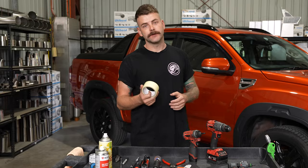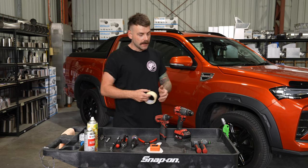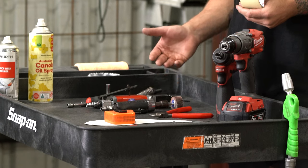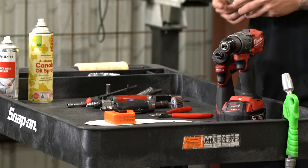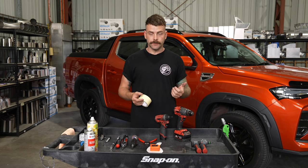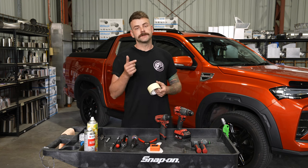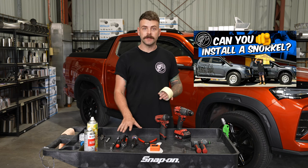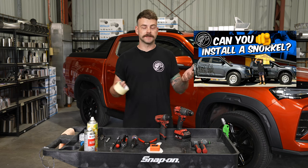We're going to start off with taping up the guard, but before we do that I'm just going to give you a brief rundown on the tools that we need. Same as every other week guys: drill, screw gun, air hacksaw, die grinder with a spire bend on it, and the nutsert gun. These tools cover pretty much every install that we ever have to do, and if you scroll back through our YouTube you'll also see an episode where we went to trade tools and bought some of these items for less than $250.